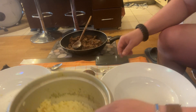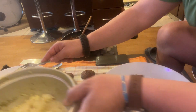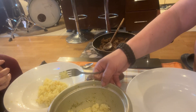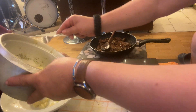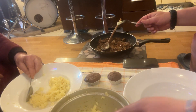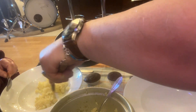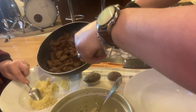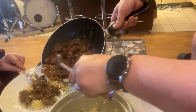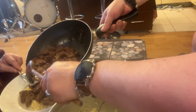Now we're going to serve the dish. My mum will get some rice. I'll give my mum her plate — put it on top, okay. So here is the Thai teriyaki, and we'll put some juice on top.